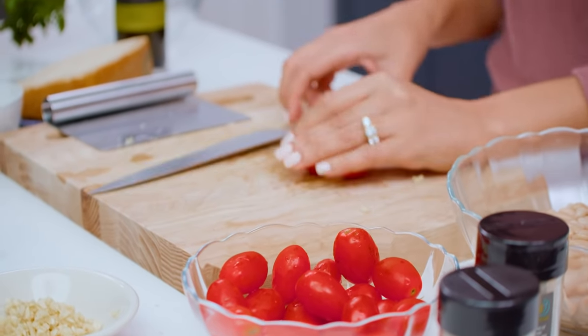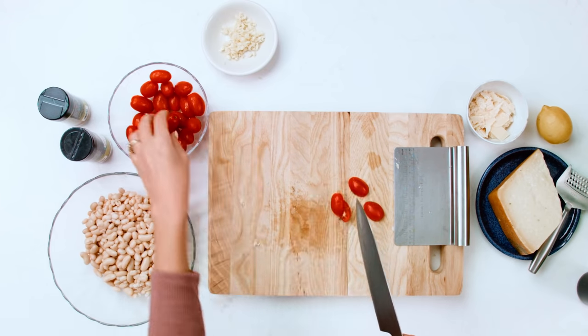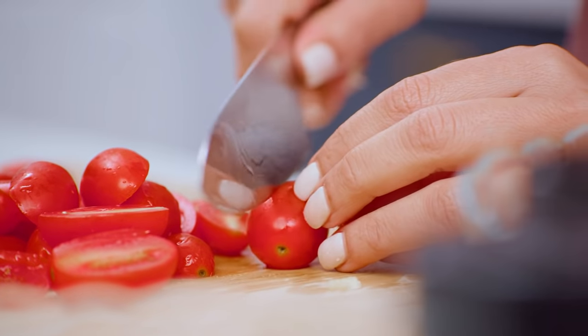Going for some cherry tomatoes. I'm gonna cut these guys in half — no big deal. About a cup or so of cherry, grape, any kind of small tomato will do.